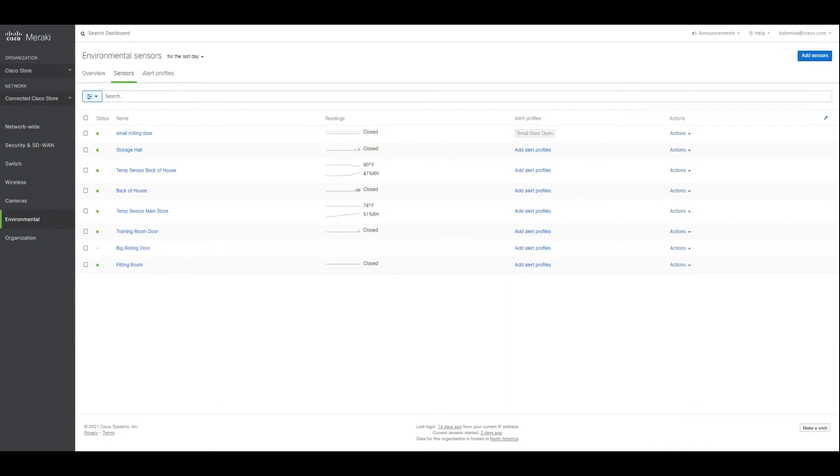Here we are at our dashboard for the environmental sensors. You can see all of them listed here — which ones are currently open and closed, and then the temperatures and the relative humidity.